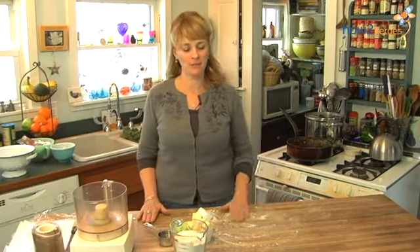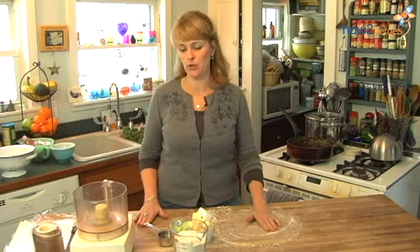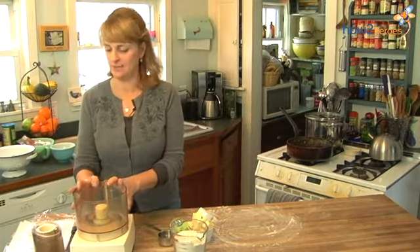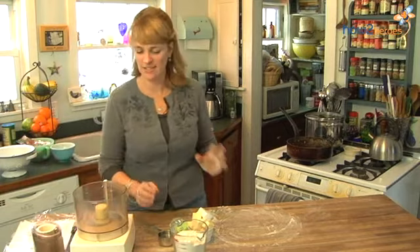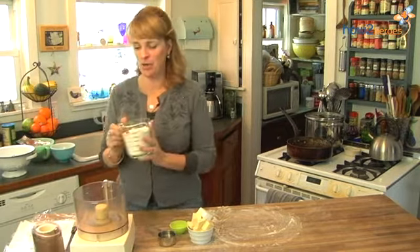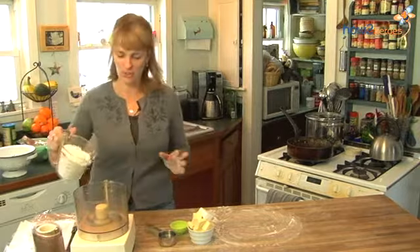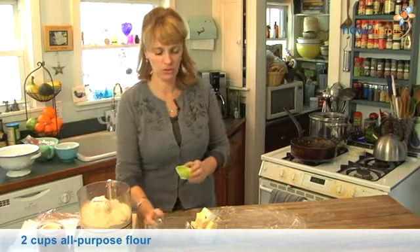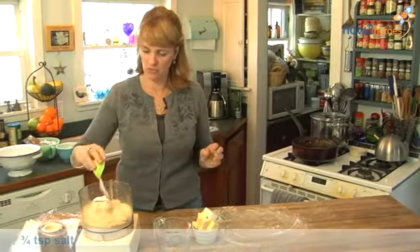The first step is to make the dough. I have my Cuisinart here — I've had it since I got married, it's 20 years old, it's a tank, it never fails. I'm going to add 2 cups of flour and about three-quarters of a teaspoon of salt and just throw it in there.